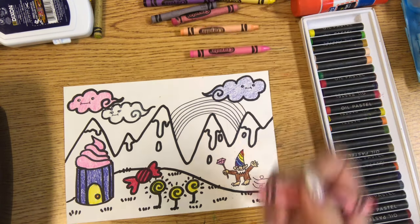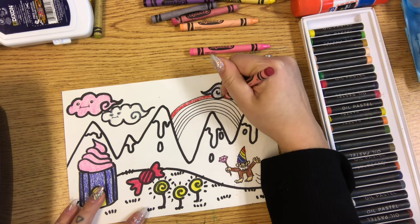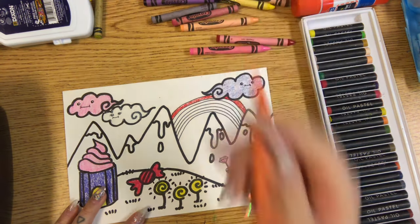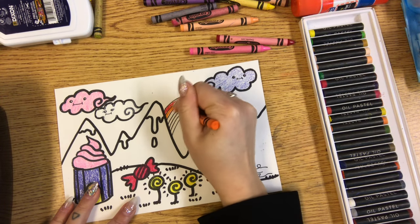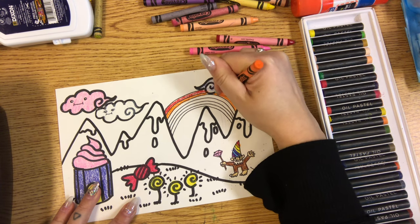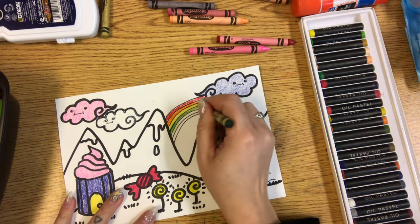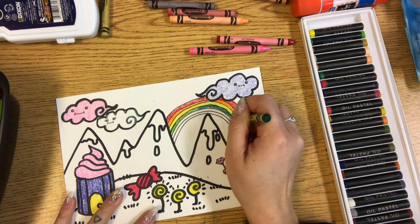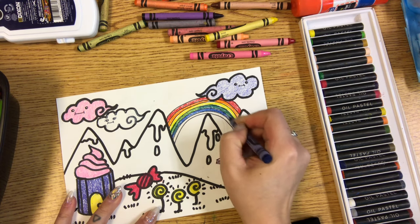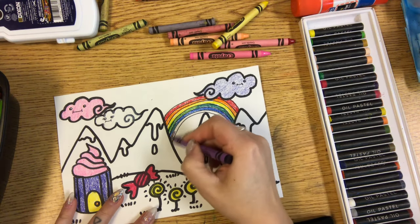And if you have a rainbow in your picture, make sure that you color it with the ROYGBIV colors. Start with red on the top. Usually I say draw it your own way — there's not a right or wrong — but for rainbows there is a certain order: red, then orange, yellow, green, blue, and then if you're doing a seven-color rainbow, indigo and then violet. I'm doing a six-color rainbow, so I'm gonna skip the indigo and go to violet.